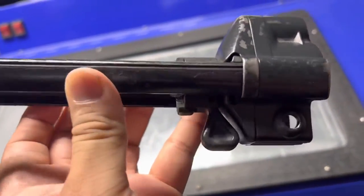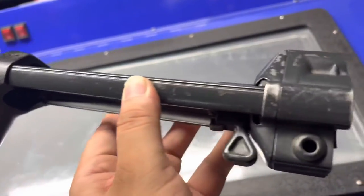As you can tell, this thing is pretty beat up cosmetically, but otherwise it is very, very sturdy.